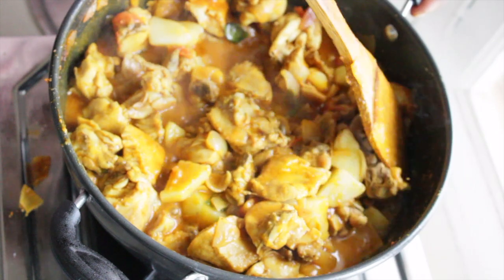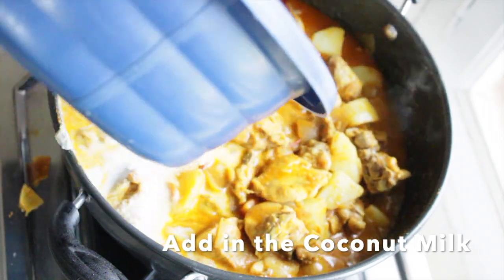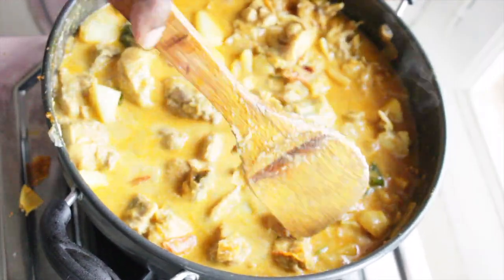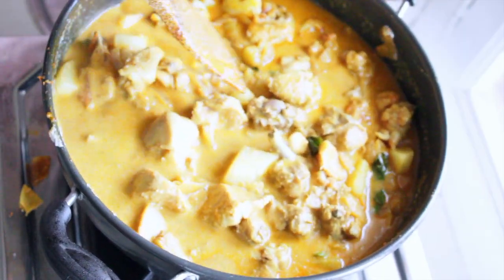Now we can add the coconut milk. This curry is nice and suitable for eating with parotas, appam, and idiappam.